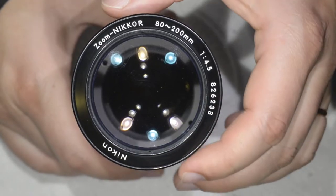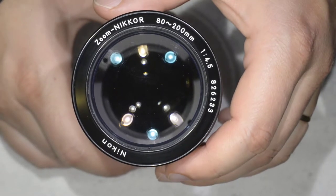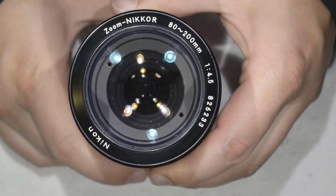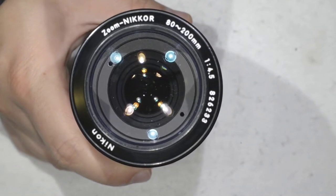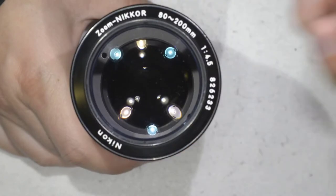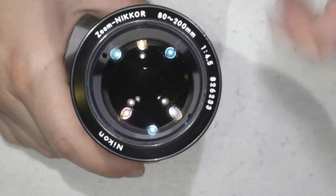Hello friends, today we're going to clean this nice lens. It's a Nikkor AT 200mm f4.5, an AES lens, and as you can see there is a lot of dust on the inside of the lens. If I move here to the second element, you can see there is also a lot of dust inside. This allowed me to get this lens very cheap because people usually don't like lenses which are not really clean on the inside. So we're going to open this lens to clean it.